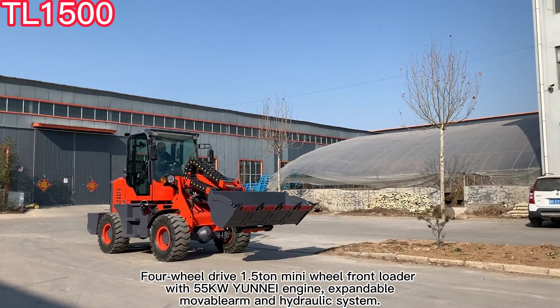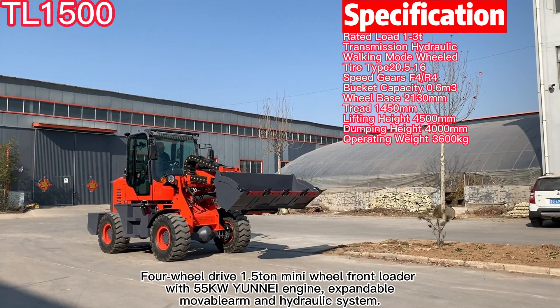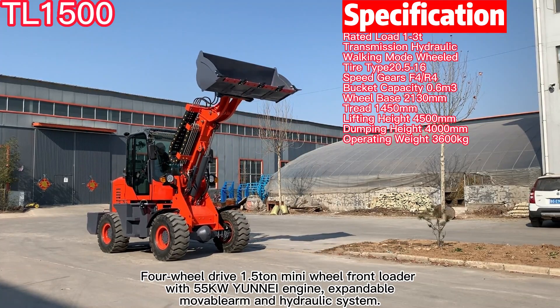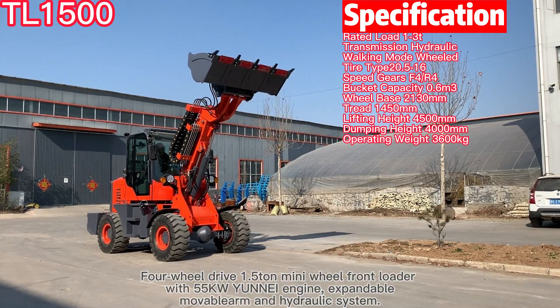Four-wheel drive 1.5 mini front loader with 55kW unit engine, expandable, with movable arm and hydraulic system.